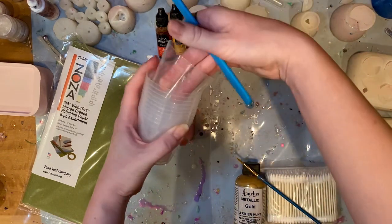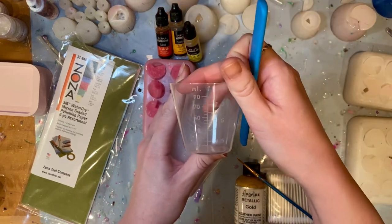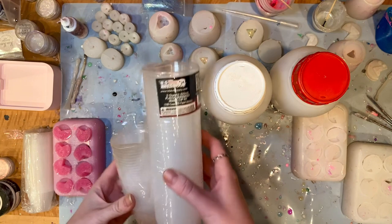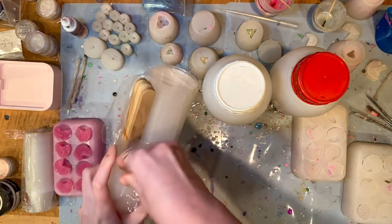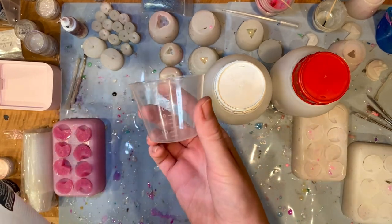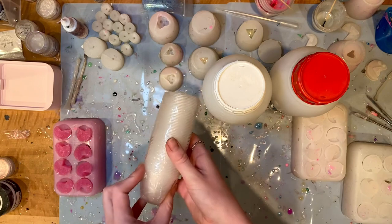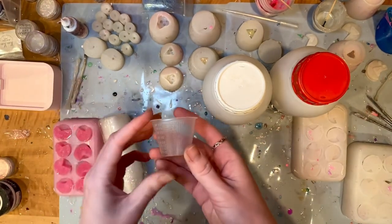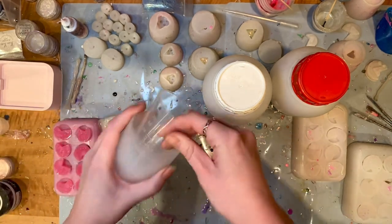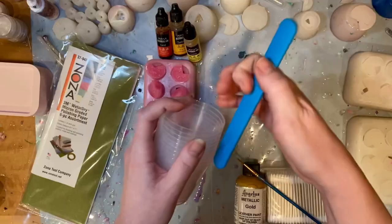Then we need something to mix and measure our resin with, so that's where cups come in. You're probably going to want graduated cups — you can go for silicone or plastic. I found that measurements are more accurate with the plastic ones, and you can reuse them to some degree. A set of 160ml cups will run you around $15. They come in a lot of different volumes — 100 of the smaller 30ml cups will cost you closer to $7 or $8, while larger 90ml cups run $20 and up.